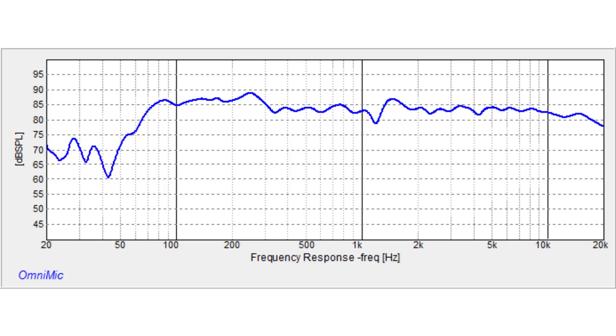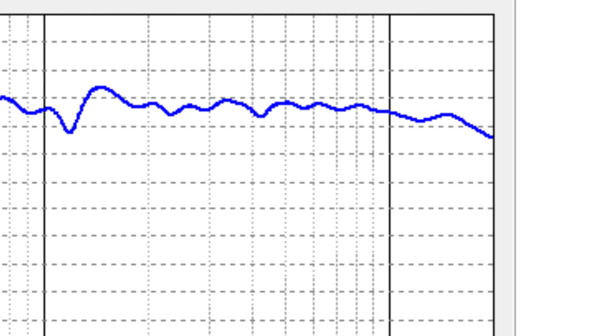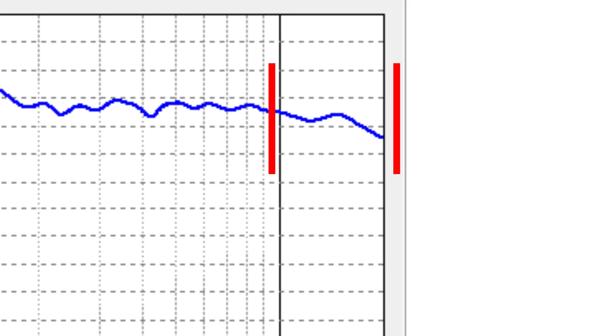I was actually really pleased with it, but I thought I could get a little bit better. One of the problem areas you're going to notice is a bump in the frequency response — it looks like it's somewhere between 5,000 and 9,000 hertz. It's really unnecessary and it's bringing down our high end. I wanted to try to attack that and bring it down a little, so we could get a more linear response on the high end.